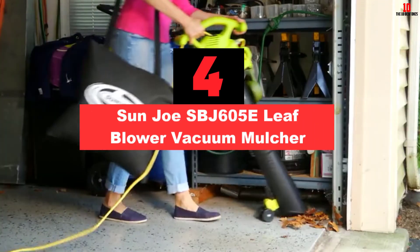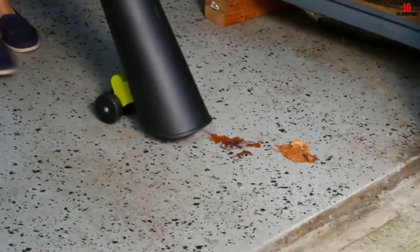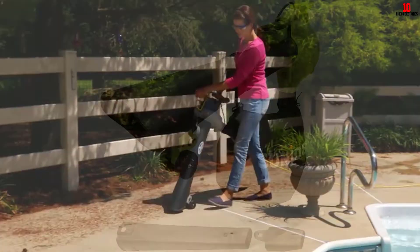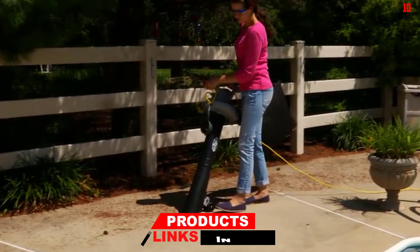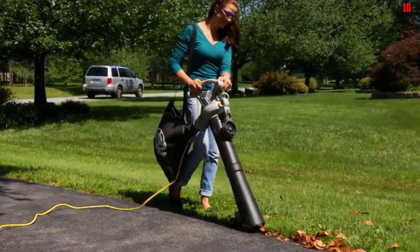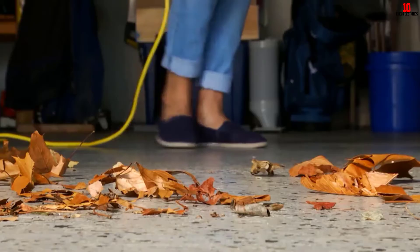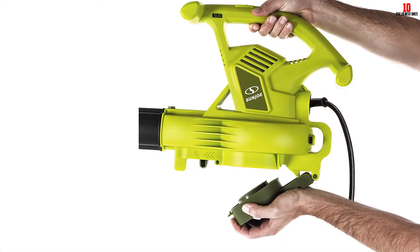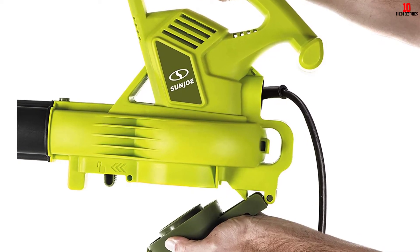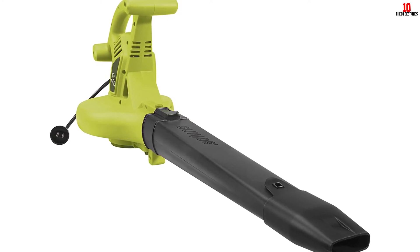At number 4, we have the Sun Joe SBJ605E Leaf Blower Vacuum Mulcher. First, you get three color choices — purple, green, and silver — and I appreciated being able to pick whichever color I preferred. The handles are knobs rather than standard handles, increasing comfort and control. As for power, it has a top speed of 250 miles per hour thanks to the 14-amp motor, the most powerful on this list. The impeller is aluminum alloy and can withstand abuse. Finally, the bag has a shoulder strap to distribute the weight of mulched material, and a clip to attach it to the vacuuming nozzle so it doesn't drag on the ground.